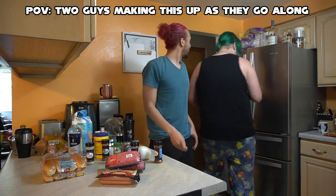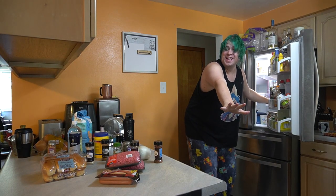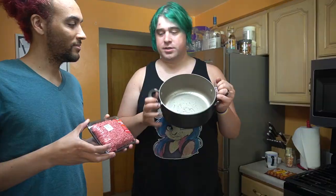I guess I'll play with the meat while you play with the cheese. So first, we're gonna do the meat. The chili is gonna take the longest because the recipe has us simmering things down for 45 minutes.